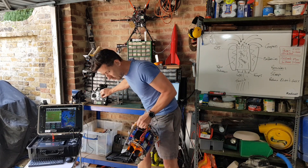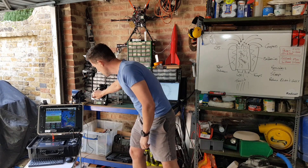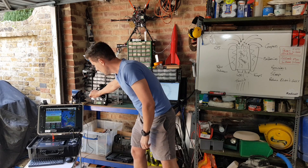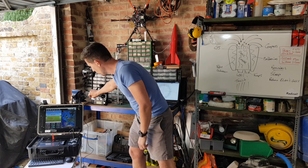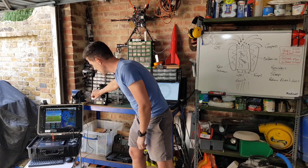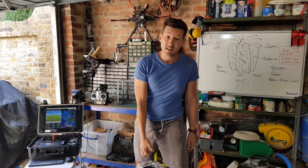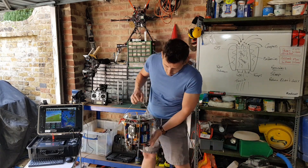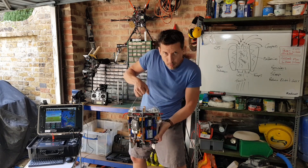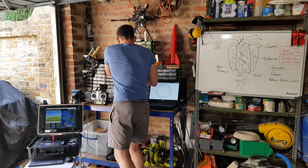It has servo control and gyros and accelerometers inside. When it's ready to fly — which it doesn't want to do right now because there's no GPS indoors — it's day seven of flight testing. I noticed in some of the other videos there's a little bit of wobble in the yaw axis, and I'm going to try to work that out today.